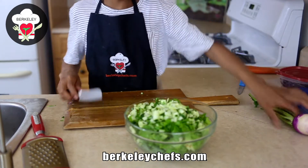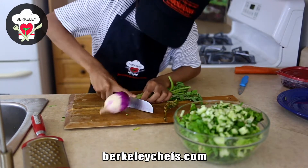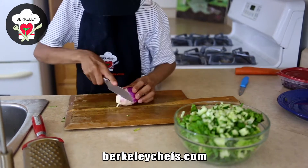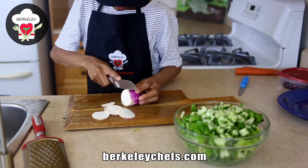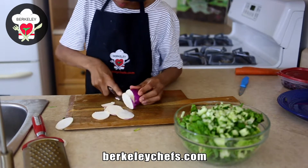We're going to cut our turnip here. Save these greens if you want — you can also stir fry them. Now if you don't have turnips, you can also use radishes. Either one of them is fine — the salad will still be delicious.